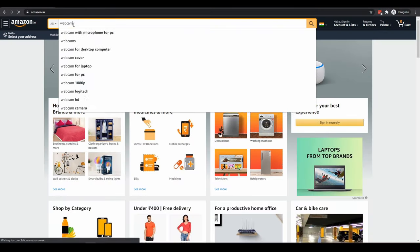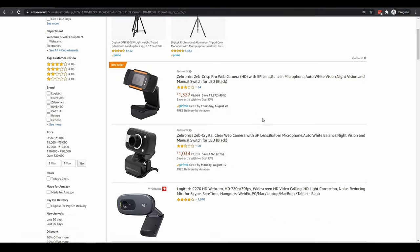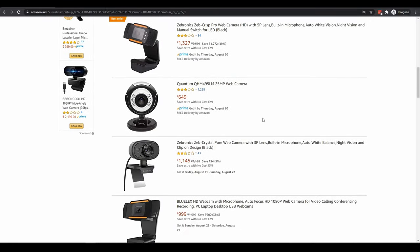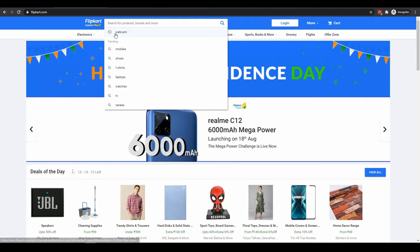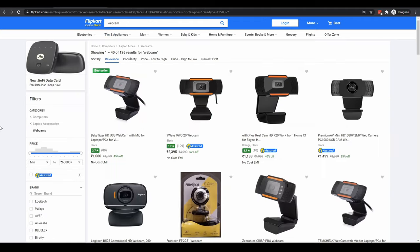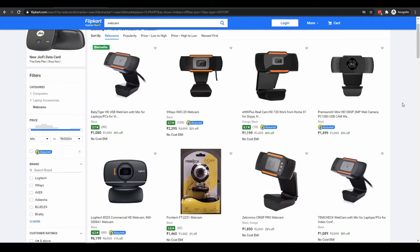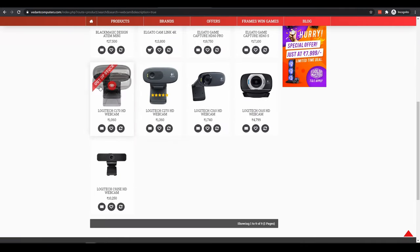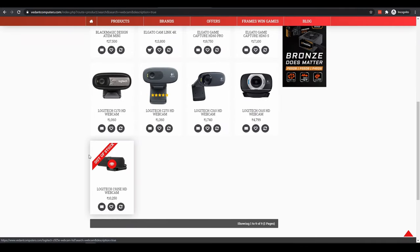With all the things happening in 2020, one thing which has flown off the shelves are webcams. The only available options are some unknown and less trustworthy brands with not so great reviews. This is the same situation be it Amazon or Flipkart or even the popular websites which sell computer hardware like Prime, ABGB, Vedant and PCstudio.in.